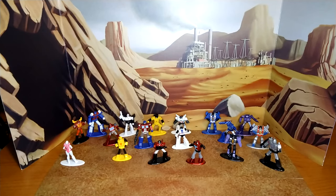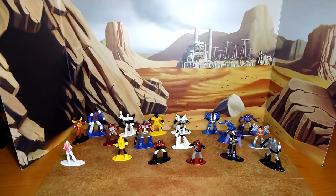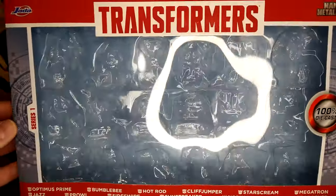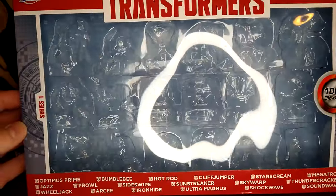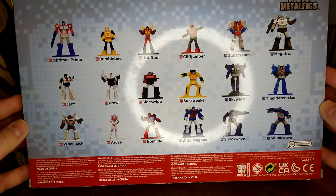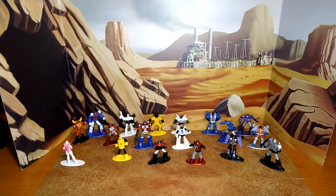Hi everyone, it's Raziel Cain and I'm back with another toy review. But today I'm not putting my face on camera because my hair isn't done and I look terrible. So today we're going to review this wonderful package — it's the Jada Toys Nano Warriors Nano Metal Figs.